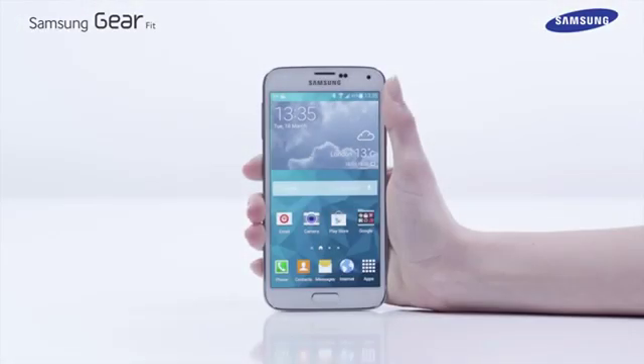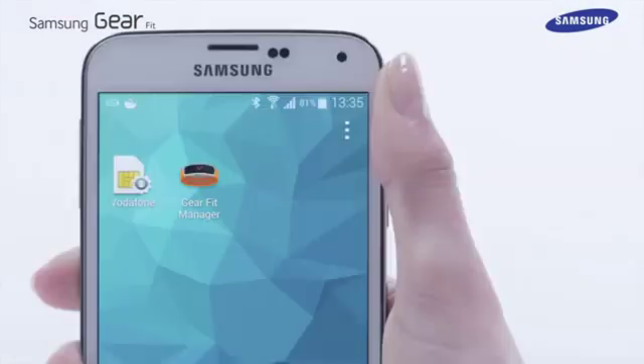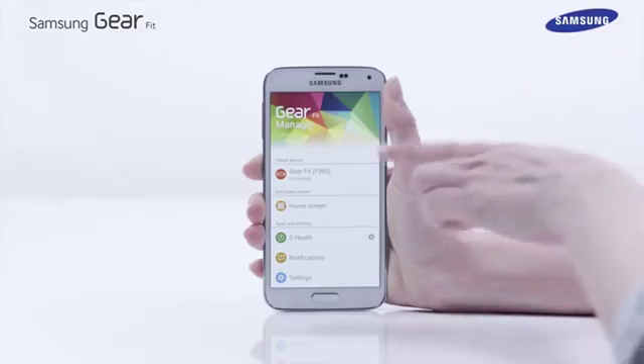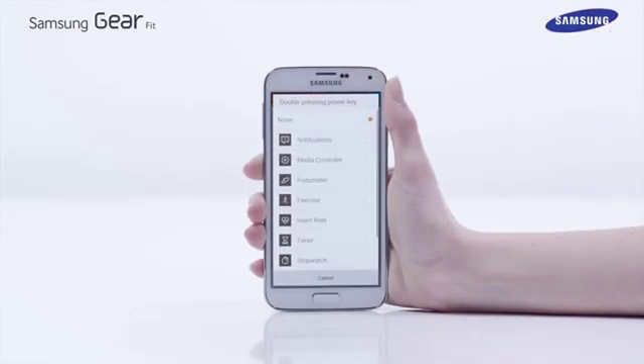Using the Gear Fit Manager app on the Galaxy S5, it is possible to set up the power button to launch an application by pressing the power button twice. To do this, tap apps on the home screen, then select the Gear Fit Manager app. In the Gear Fit Manager app, select settings, then select double pressing power home key.